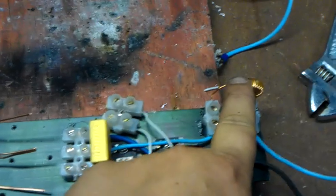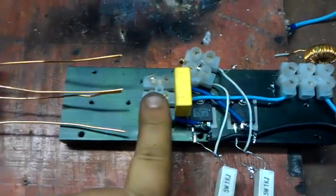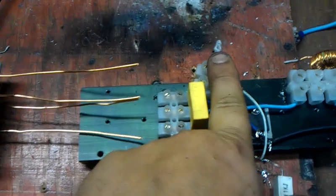Apart from that, like I said, I can change the cap value if I want to, I can change the inductor value, and I can redo the winding if necessary, and change the polarity of the feedback if necessary. That's it. Too much waffling. Thanks for watching.